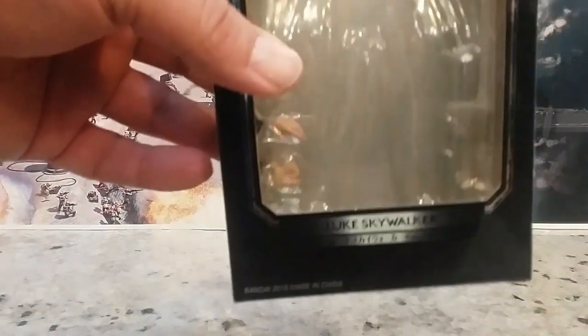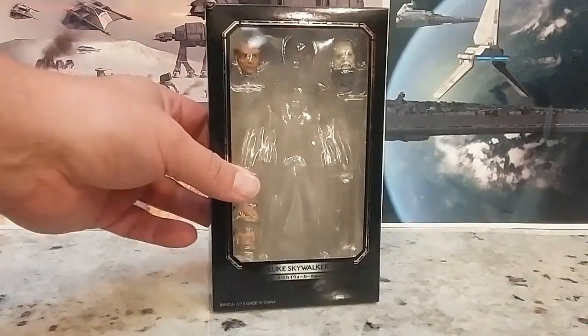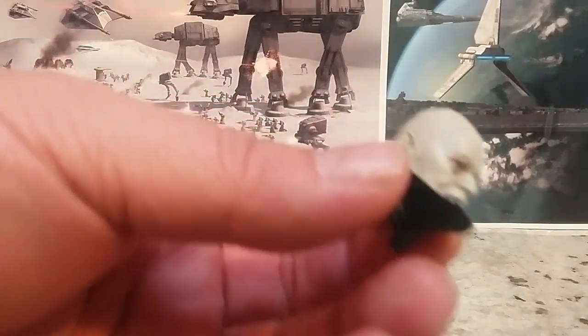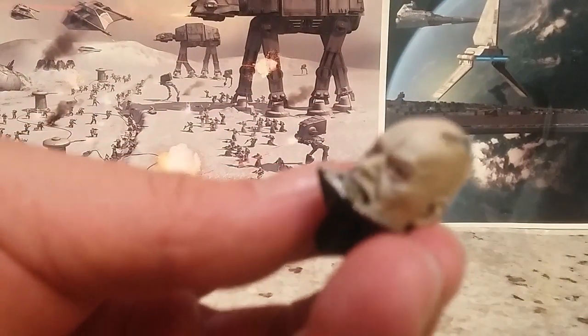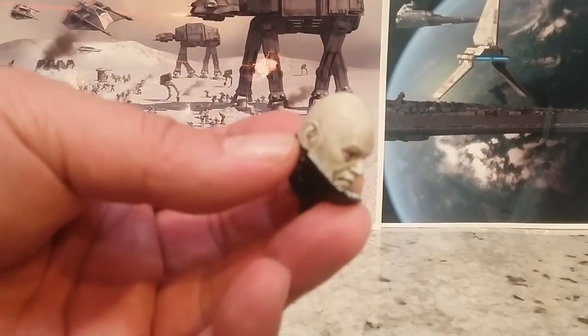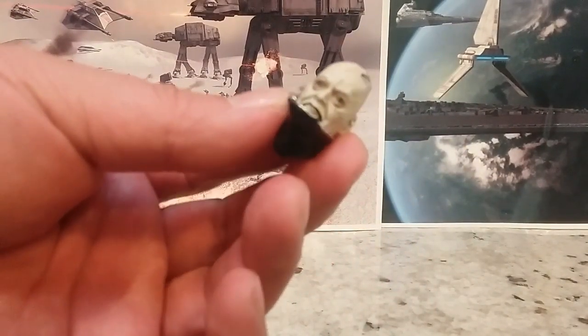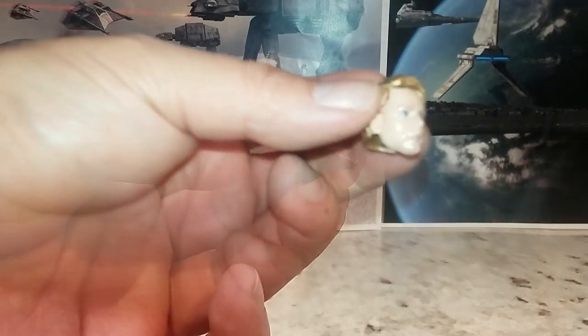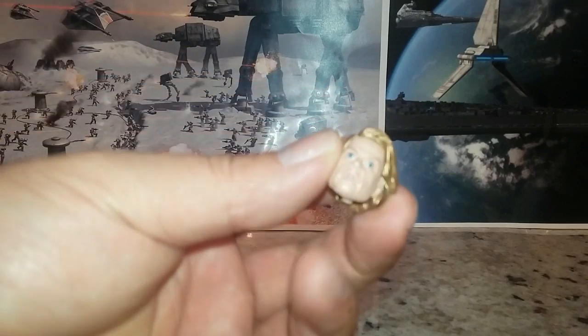The accessories: there's a Darth Vader head I cannot use, there's a Luke head, and then some hands which I won't be able to use. Here's the Darth Vader head — it actually looks good, it's painted relatively well. I don't have the S.H. Figuarts Darth Vader and this won't fit on one of my Black Series Vaders, but aside from that it does look good. Here is the alternate head.